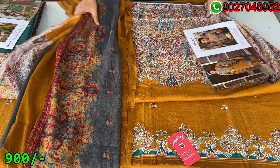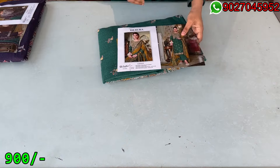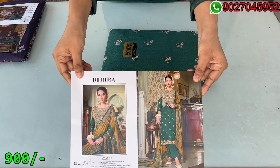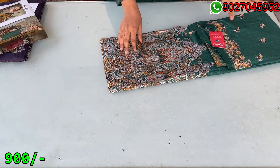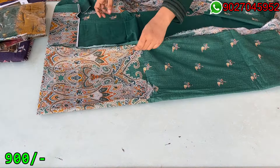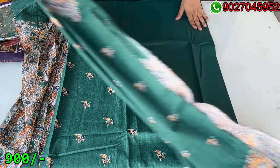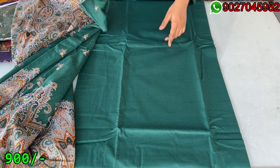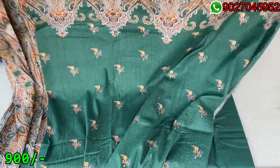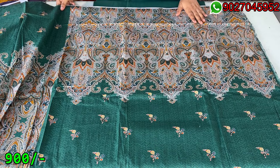Now I am going to show you the next design — we have a dark green shade. This is the second to last piece. Dark green color — this will be our shirt and this is the trouser fabric, same green color, dark green shade. I have already told you about the fabric measurements in the first piece.